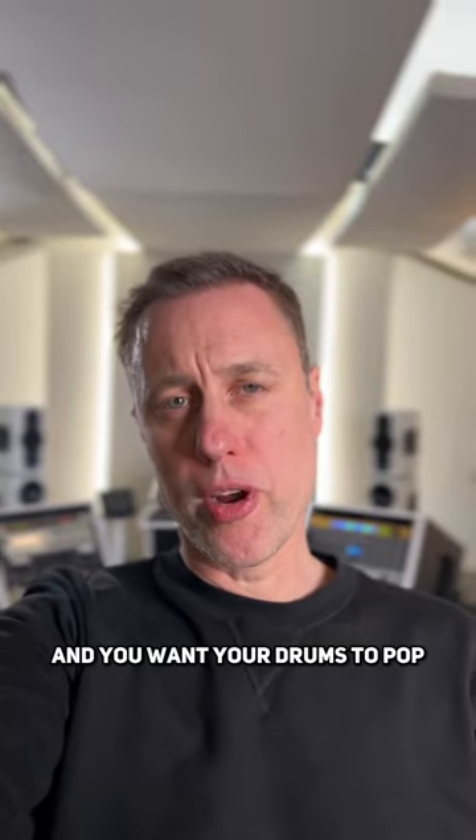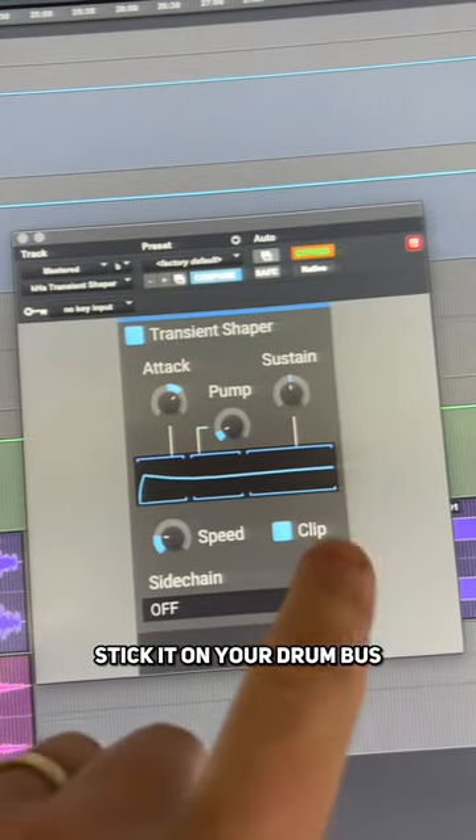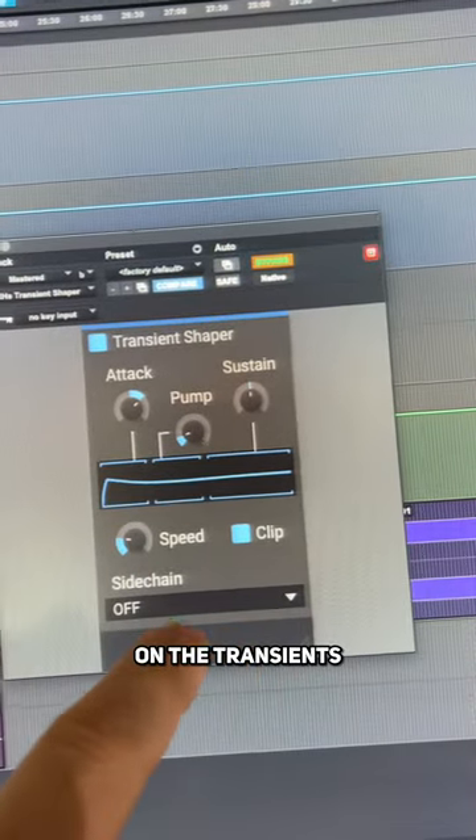If you're making dance music and you want your drums to pop, check this out. Grab yourself a transient shaper, stick it on your drum bus, and then use a little bit of attack. All this is going to do is make it a bit sharper on the transients, like this.